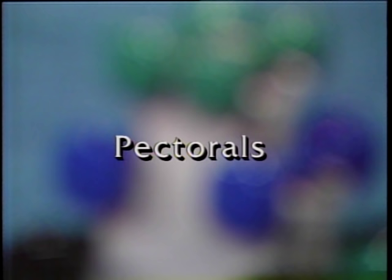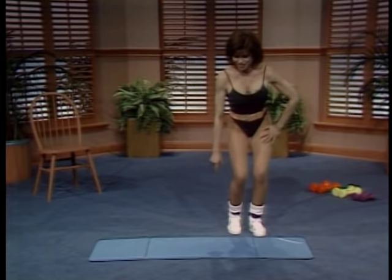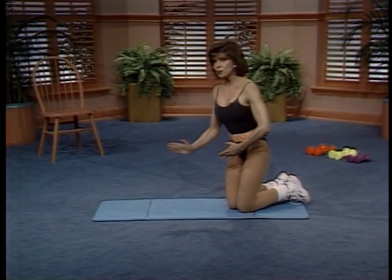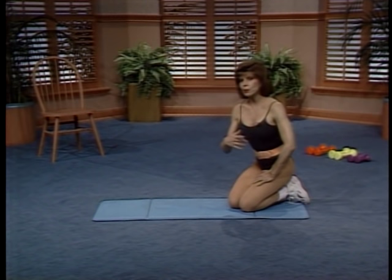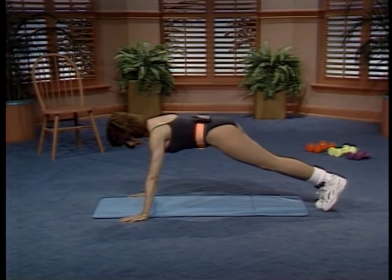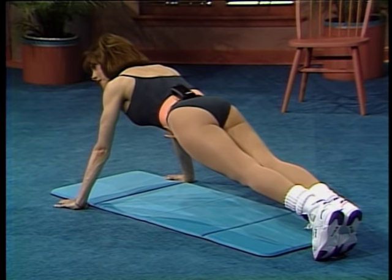Now that we're warmed up, we're going to proceed with the workout by working the pectoral muscles, the chest area. Make sure that you have something soft to cushion your knees. Some of you may want to do the extended version, and some of you might begin with the modified version, depending on your fitness level. Remember to use your abdomen and not sink in the middle. Your arms will be extended about shoulder width, and we want to go all the way down, just about to touch the floor with the chest, and then all the way up. I'm going to begin with the more advanced version on the toes, and some of you will begin on the knees.